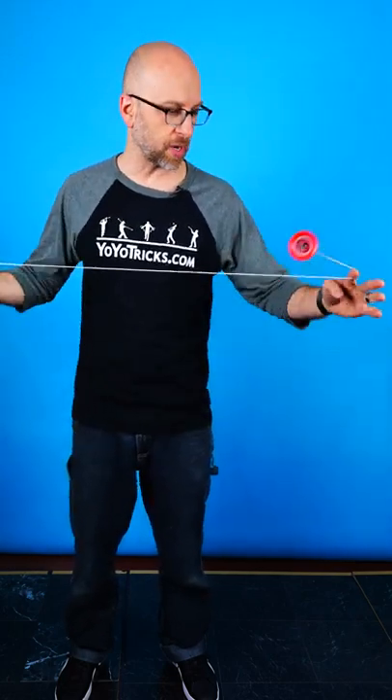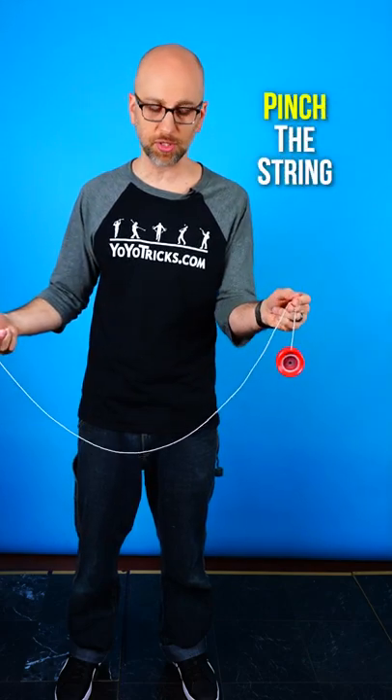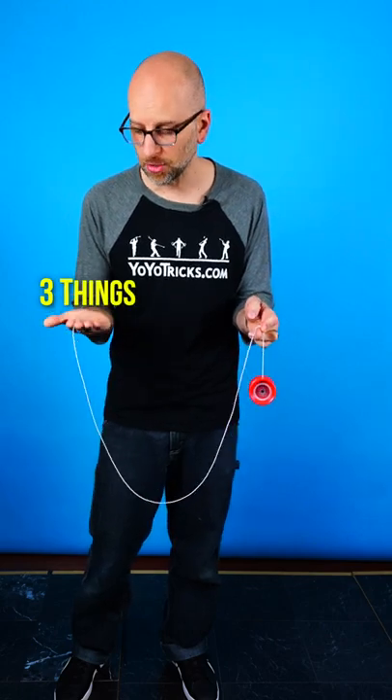The first thing you want to do is throw a trapeze, then pop the yoyo off the trapeze and pinch the string between these two fingers on your opposite hand. Then you're going to do three things with your yoyo hand.